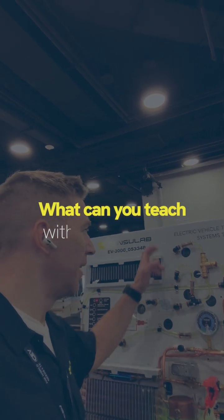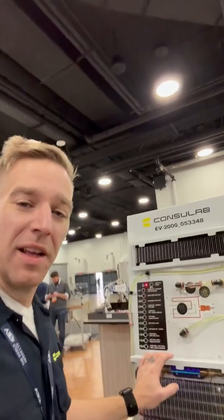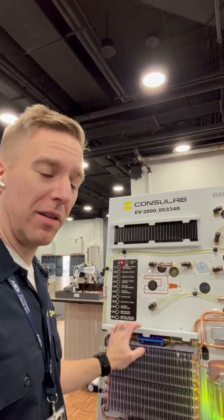Let me show you the new Consolab Electric Vehicle Thermodynamic Systems Trim EV2000. This thing's got everything you'd find on a modern electric vehicle.